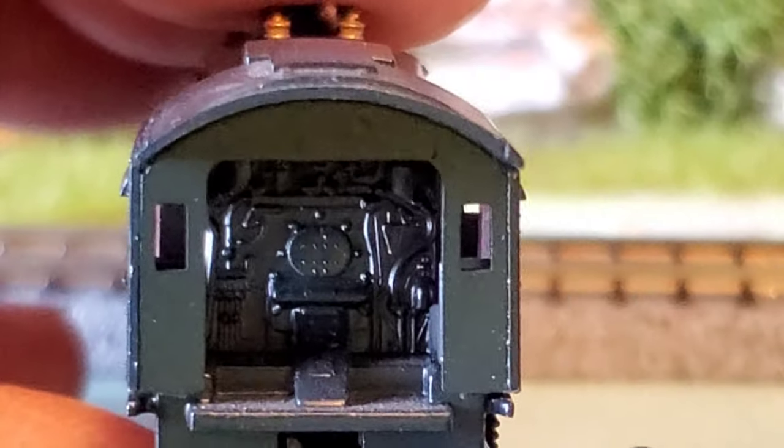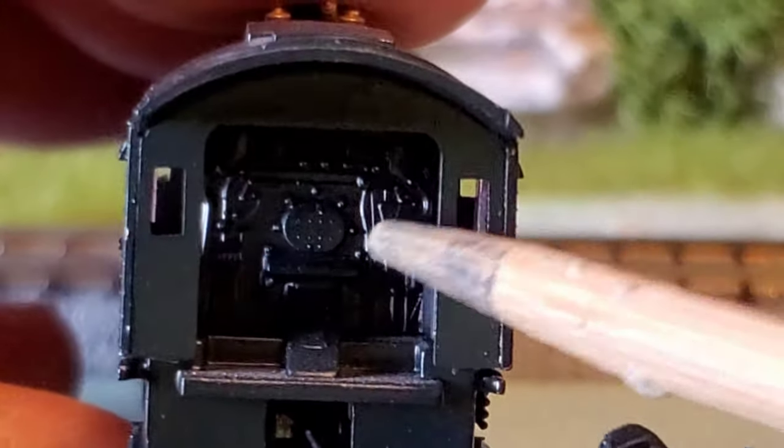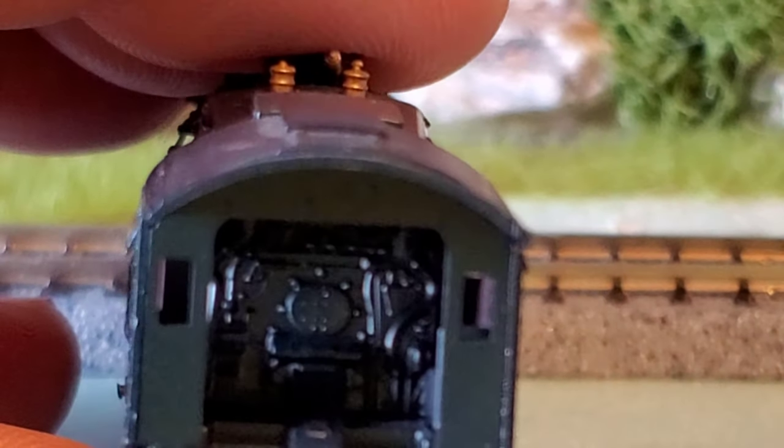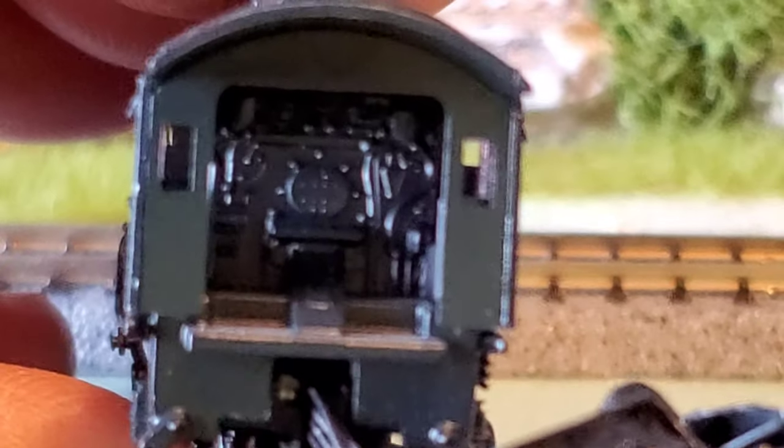Now if you look back here — it's pretty light in here — but there's a lot of cab details. You can see the firebox door. You can see a lot of the levers and different things inside there. A lot of details inside that cab.